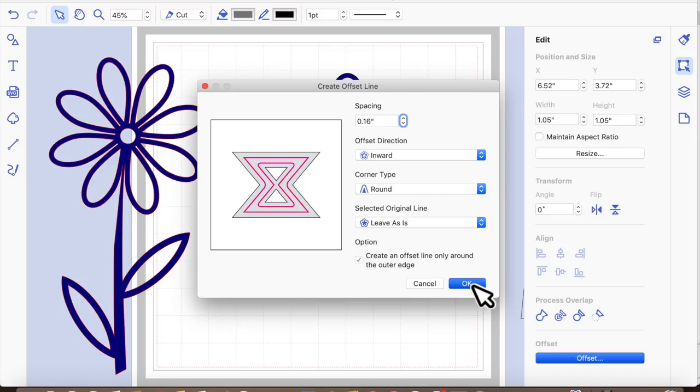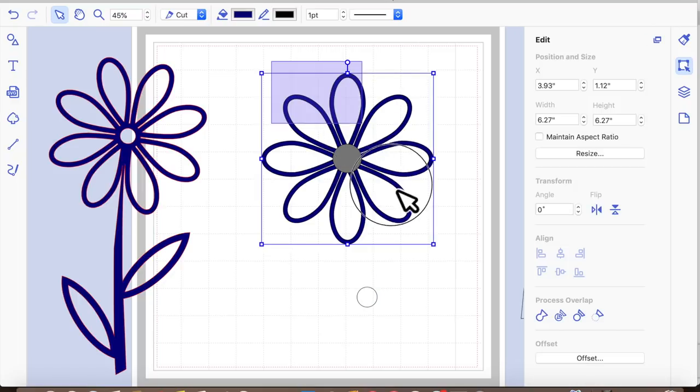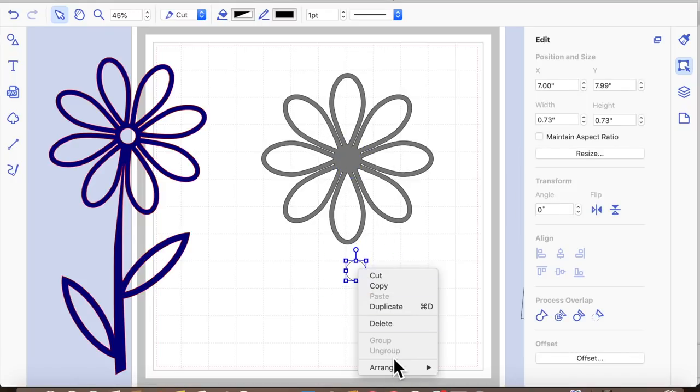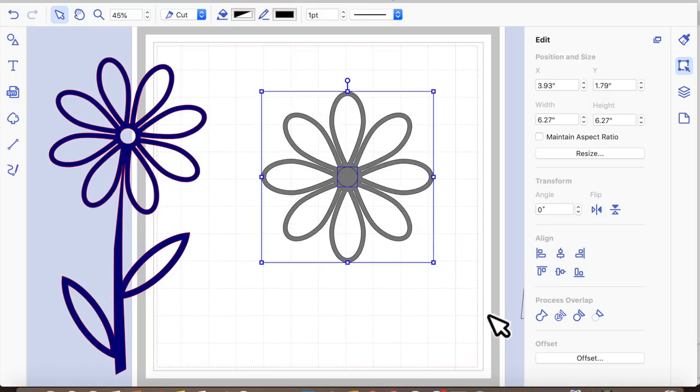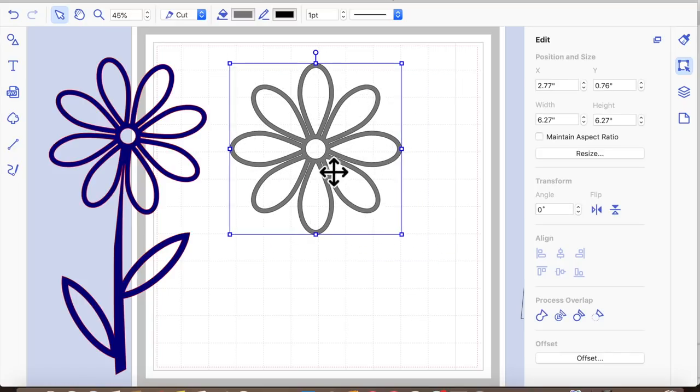I'm going to remove that small circle just for now, then select the larger circle and the flower head, line them up central and middle, and hit Weld. That's welded that shape together. Now we're going to bring the small circle back into play — we need to arrange and bring it to the front. Select both shapes, line up with the centre and middle, and then whilst they're both selected, hit Subtract. That's effectively punched that hole out.